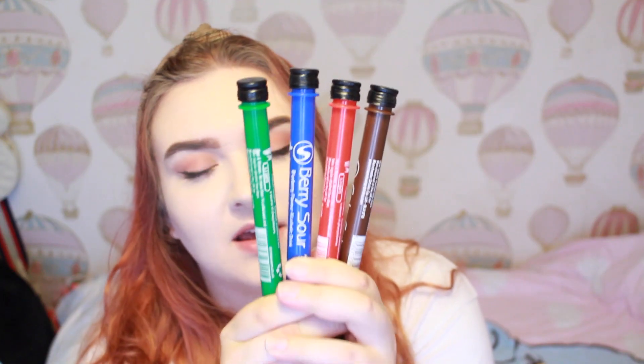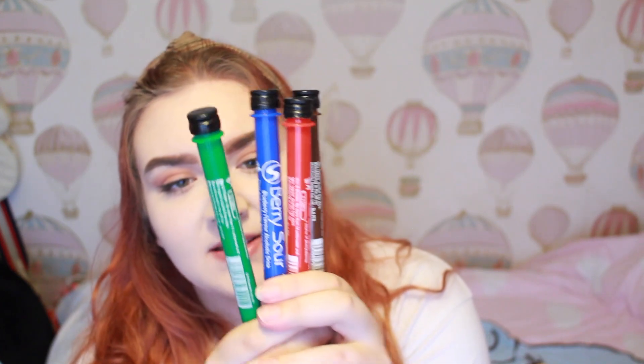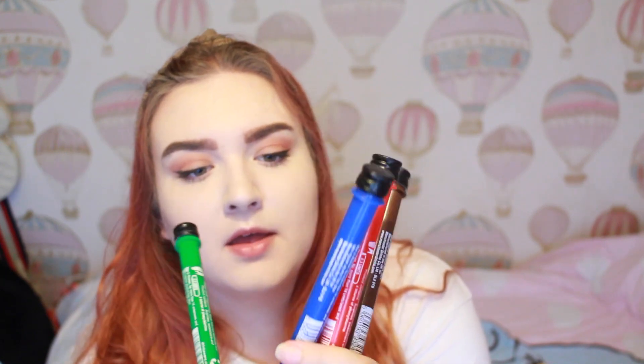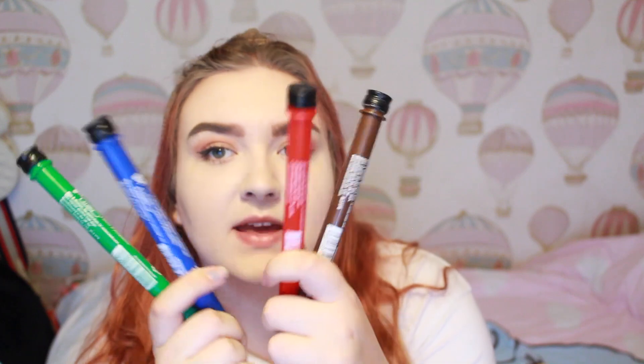I then have two shots in each of the hen and the bride's bags. These are just the different flavours — there is sour apple, berry sour, cherry sour, and cola cube. So I have two of each of these in all of the bags, including the bride's.